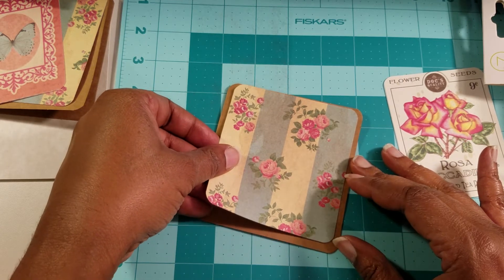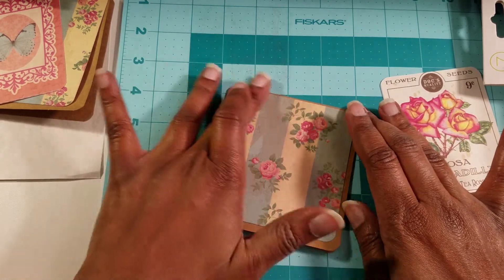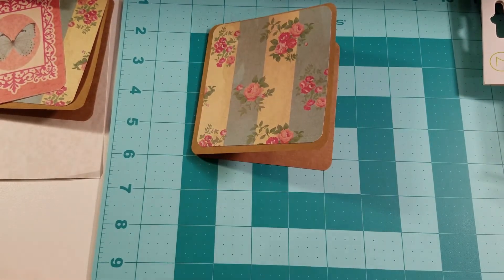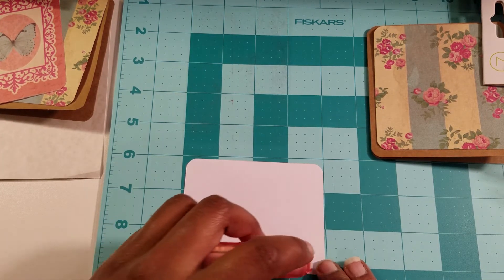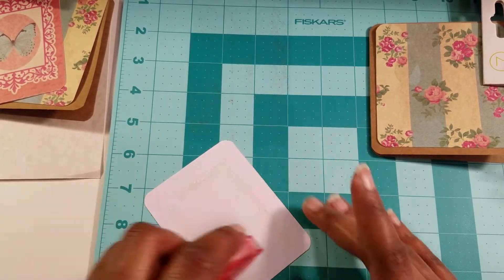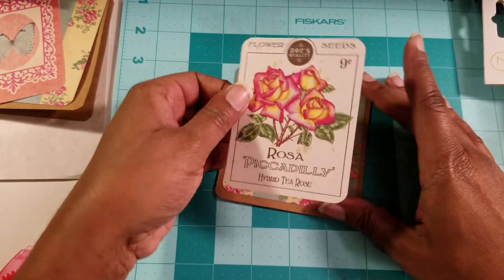I know some of us like to stockpile — I am one of those people that likes to keep some on hand — but sometimes less is more when it comes to that. And that looks pretty just like that; you can put a sentiment on there and go. Since I am going to be doing a swap with the person receiving this, I am not going to write any sentiments down on there. I have to send her a card but it'll probably be a pre-made card — isn't that crazy? I'm making cards for her but not to send to her!